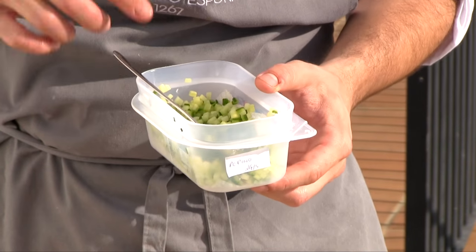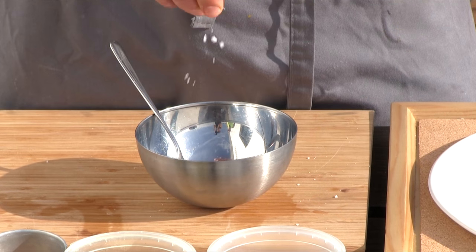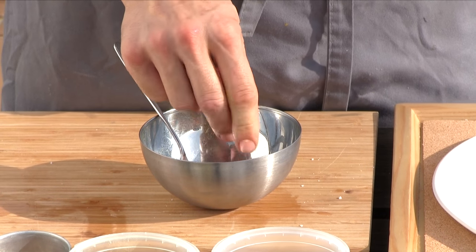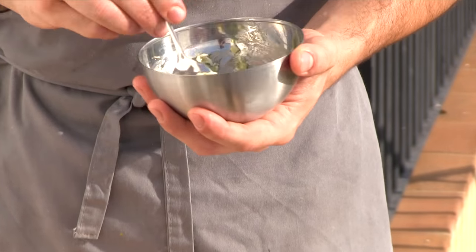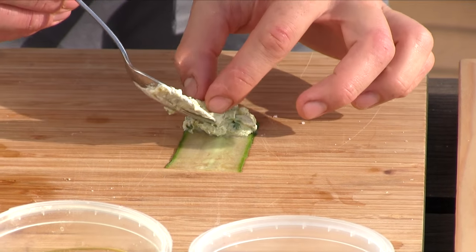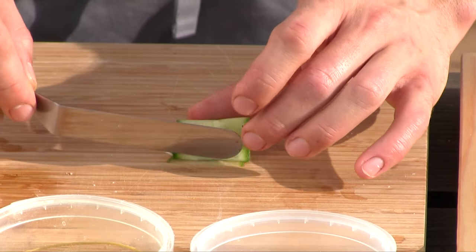We're going to prepare the tartar with diced cucumber. Here we have a mixture of homemade yogurt and some crème fraîche. We're going to add some fried shallots, some sea salt, and some seaweed powder. We have sesame oil and some lemon juice. Mix it well with the cucumber — we don't want too much quantity. It's crunchy, it's umami, and it cuts the fishy flavor.